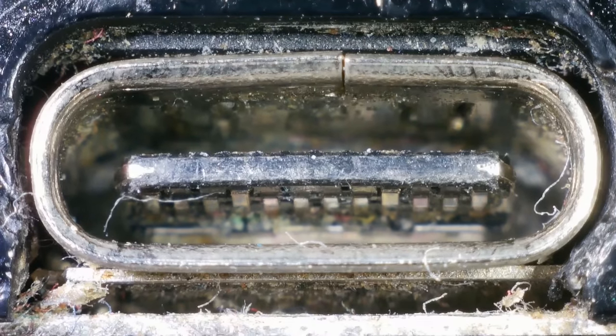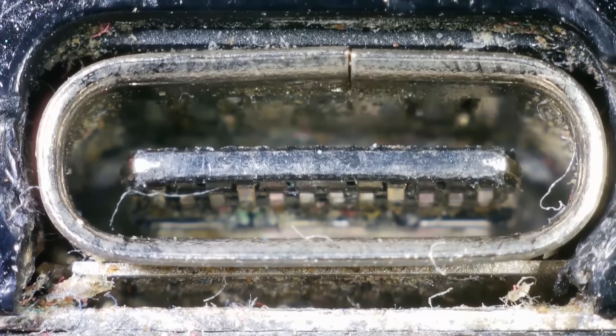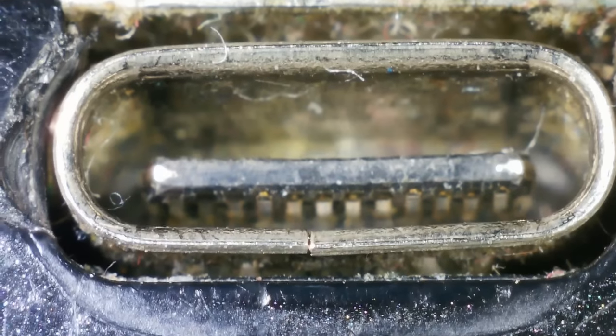Okay, there's one side, and the pins look to be there. I mean sure they look pretty dirty, it's quite gross inside there, but nothing appears to be bent out of place. And there's the other side — same really.